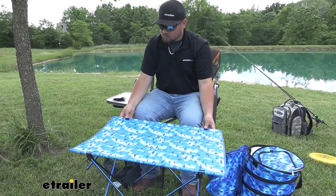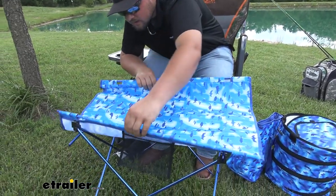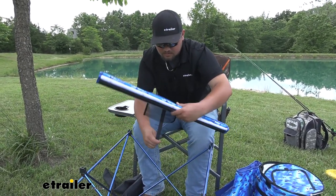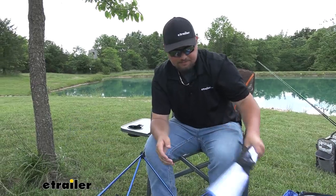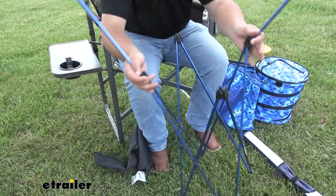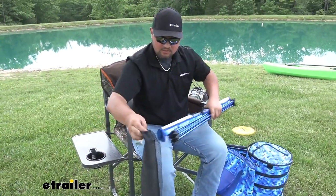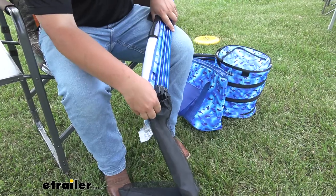To collapse it, we're just going to pull the top out of the legs on each side. Then you just want to roll it up. Once you have it all rolled up, there's going to be a nice hook and loop strap that you can just run around it and tighten it down. For our legs, we just want to lift up here on our center supports, take the whole thing, bend it together, and rotate those arms down. Our whole thing goes right into our carry case, which you can conveniently leave in the back of your vehicle or just take to the campsite. It's going to be super light and easy to move around.